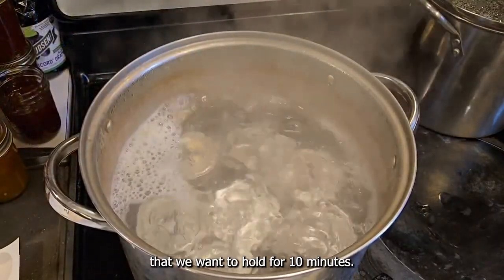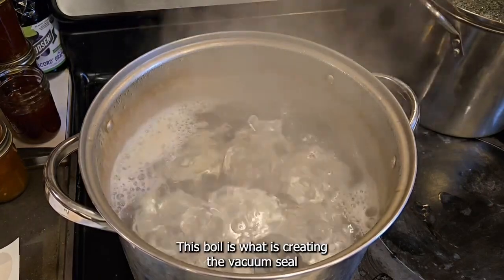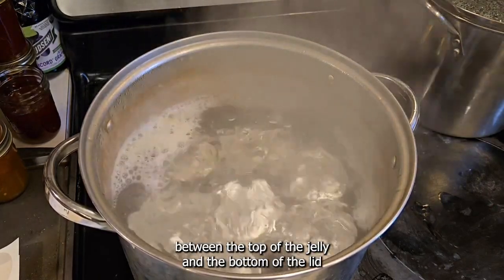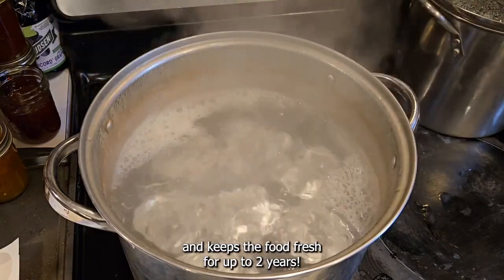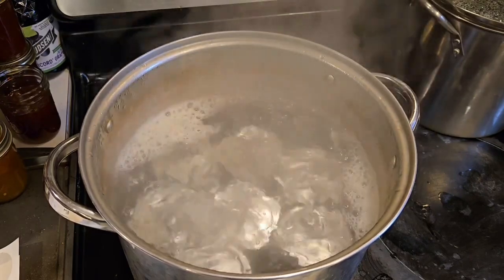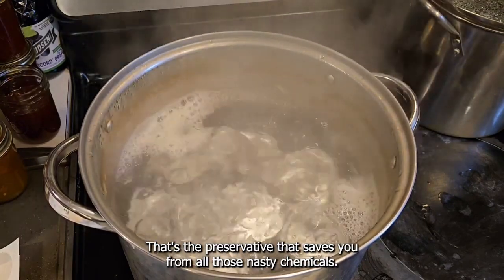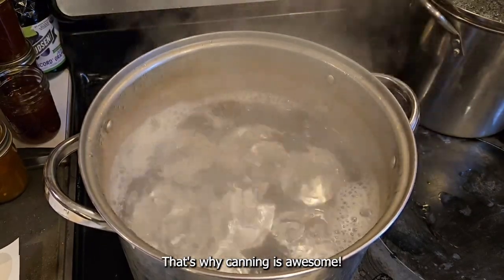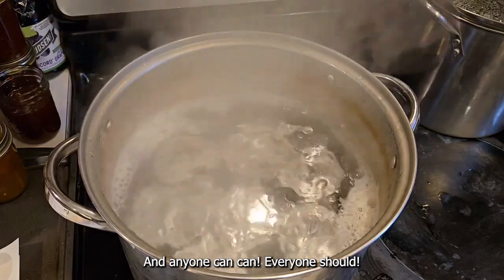This is our boil that we want to hold for ten minutes. This boil is what is creating the vacuum seal between the top of the jelly and the bottom of the lid, and keeps the food fresh for up to two years. It's magic — that's the preservative that saves you from all those nasty chemicals. That's why canning is awesome and anyone can can. Everyone should.